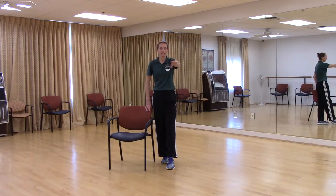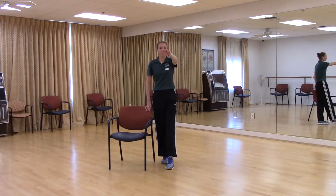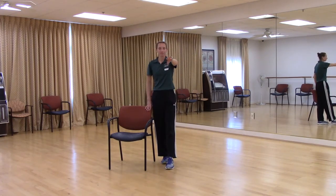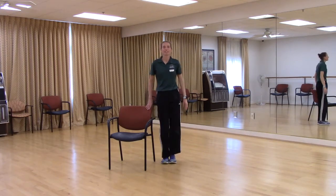Front, side, back, and center. Keep going. Front, side, back, and center. Two more — front, side, back, and center. Last one — front, side, back, and center. Shake it out.